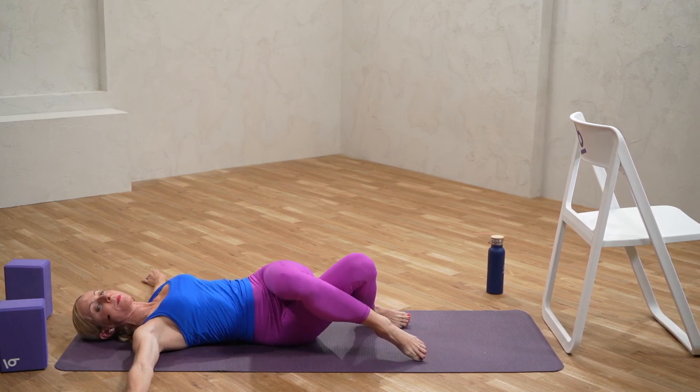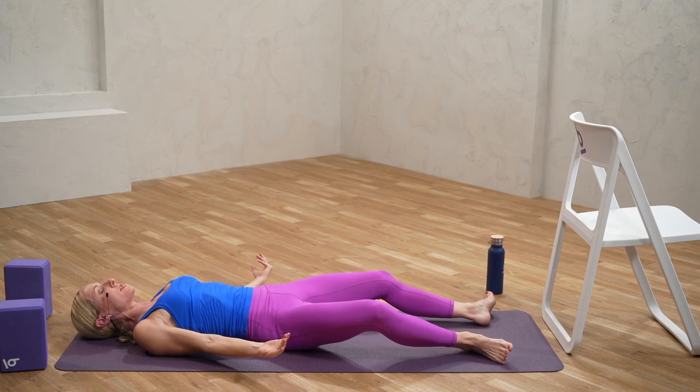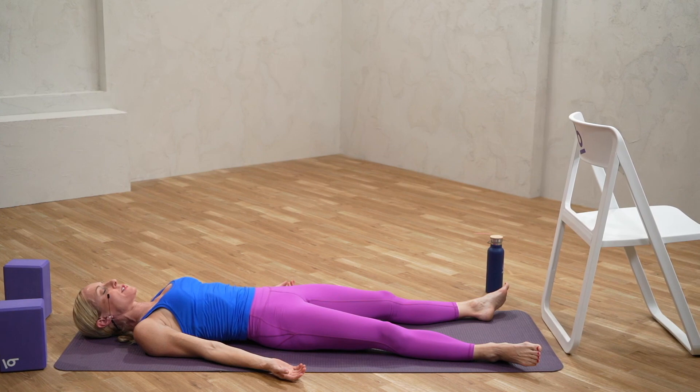Let's come back into center and take a few moments for any last movements or stretches you might need. If you're ready, let's draw our legs open, palms open, eyes closed, and find Shavasana. Just giving your body a few moments to drink in all the benefits of your practice today.